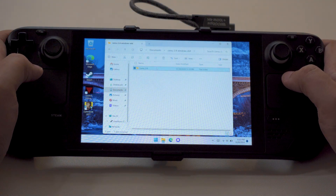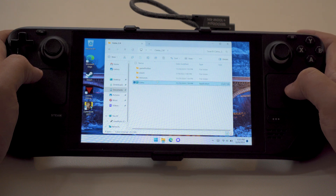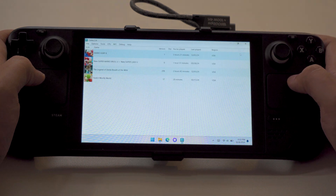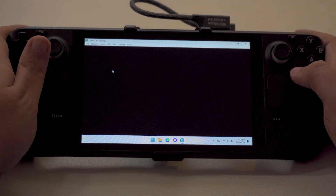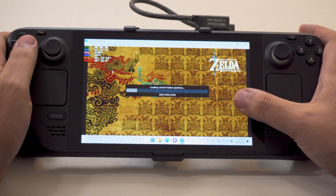If I had to point to any gripes with my setup, it's that Valve only included one USB-C port on the Steam Deck. That means there's no display out, docking, or easy peripheral connectivity without a few extra steps. On the bright side, the Save Point's pass-through charging works as advertised. I'd just love to connect my mouse and keyboard every once in a while without using Bluetooth.